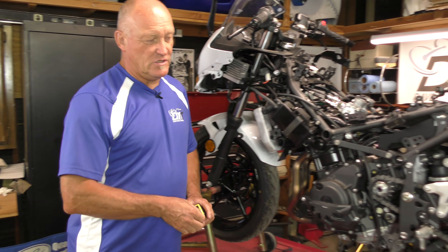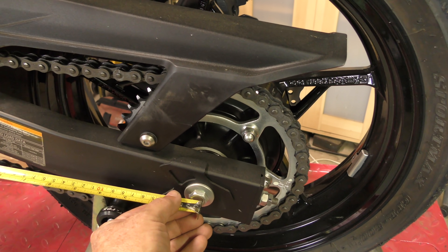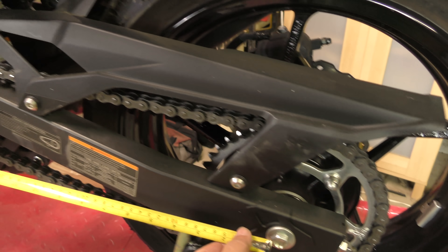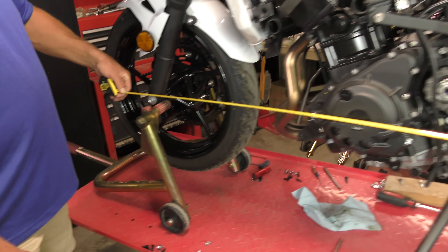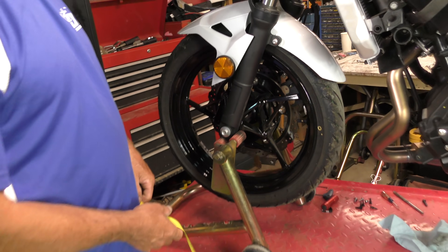Wheelbase is essentially going from center of the axle to center of the axle. In this case we measured it out at 54 inches.